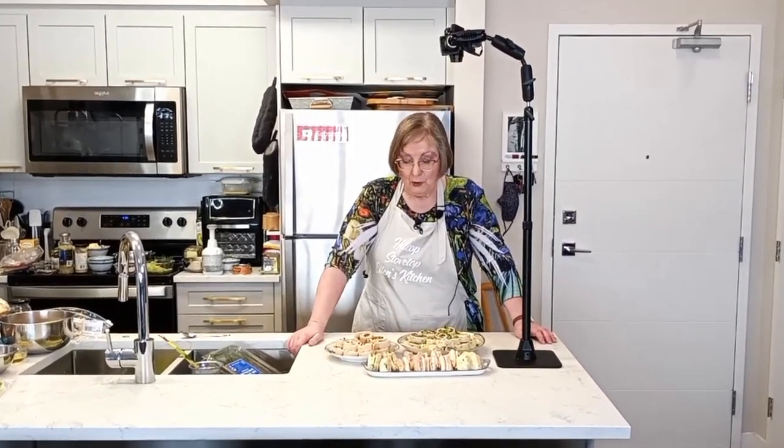We hope you enjoyed today's episode of Hilltop Stovetop, where we made tea sandwiches as the grand finale to our Platinum Jubilee celebration. If you liked today's episode, remember to like and subscribe, and don't forget to go back and look at all those other videos from the Toulon United Church Coronation Cookbook from 1953. We'll see you at the next episode — bye-bye for now!